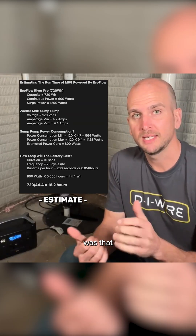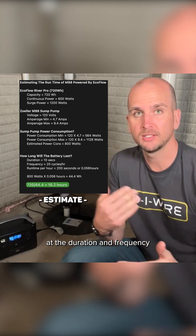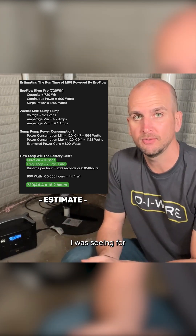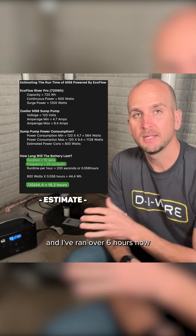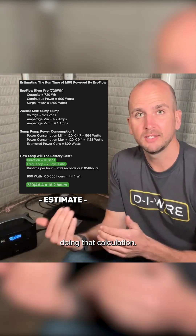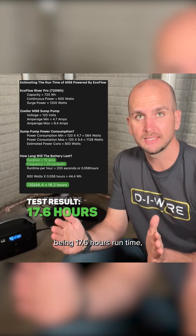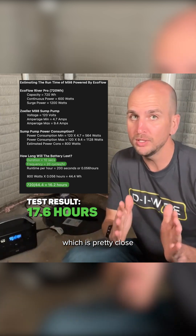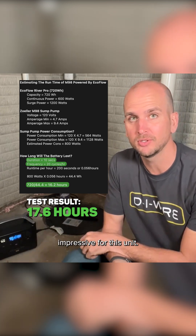Our original estimation was that this unit could power for 16.2 hours at the duration and frequency I was seeing for my sump pump. Looking at the battery drain over time — I've now run over six hours — doing that calculation out, it's actually going to end up being 17.6 hours of run time, which is pretty close to our original estimate and I think pretty darn impressive for this unit.